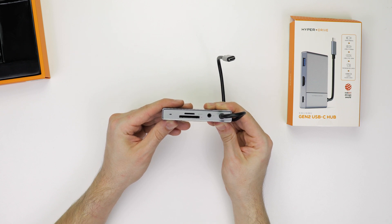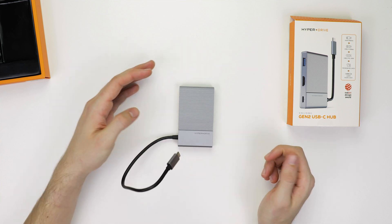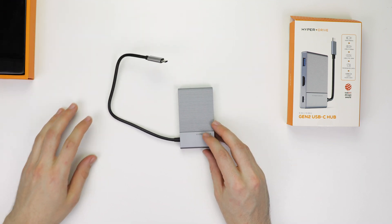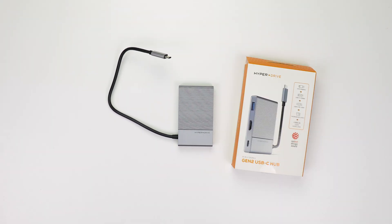This port is TRRS, so it is capable of both input and output. This side of the dock also houses the attached USB-C cable, which measures in at around 11 inches. There is an LED activity light to show when the dock is connected. On their website, HyperDrive advertises a 1-year warranty for this product.